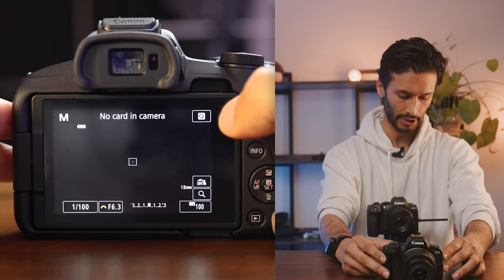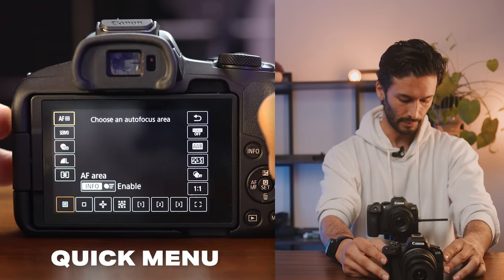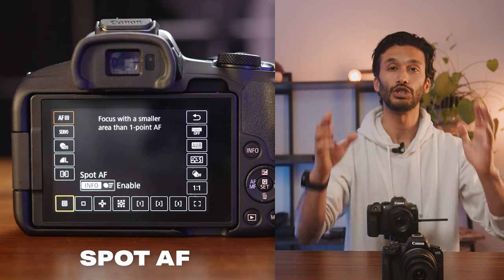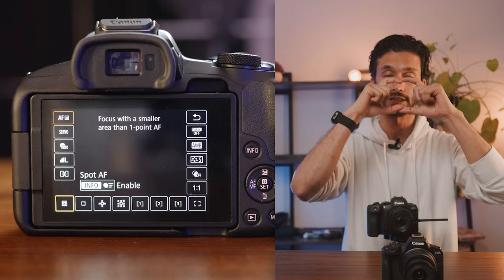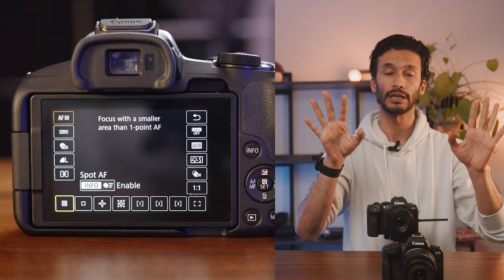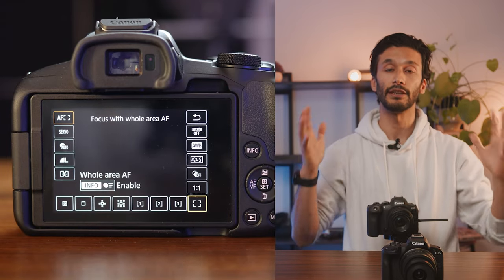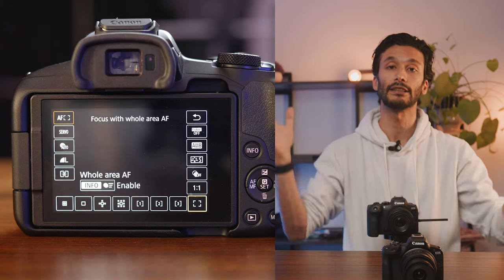If you hit the Q button, you'll get access to a lot of your major settings. The first one is autofocus area, which determines how much of the camera is able to see for your autofocus. The first option — spot — gives you just one simple little box in the middle of your image area that you can move around using the touchscreen, so only that box will be in focus. This is really helpful for shooting portraits or where you know the autofocus always needs to be in one specific area. You can also use whole area autofocus, which gives you access to your entire image area and is good for landscapes or group shots.